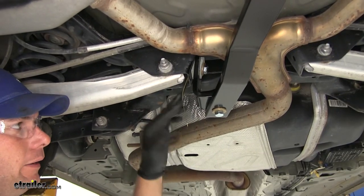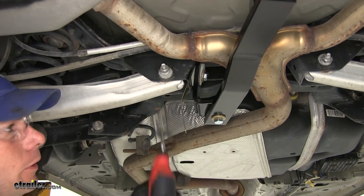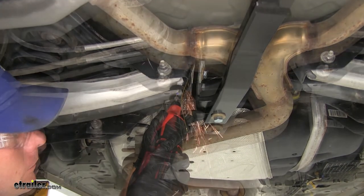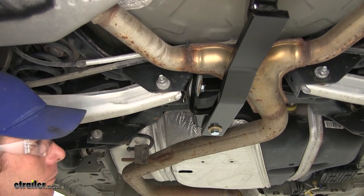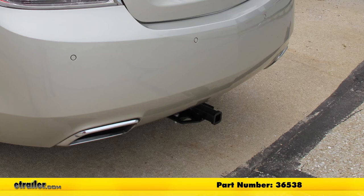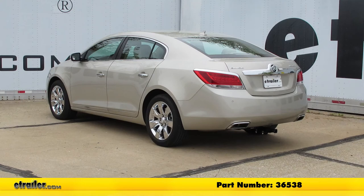The handle nut that you've got here — you can use snips, shears, or a rotary tool to trim that off. With everything torqued down properly, that completes our installation of the Draw-Tite Custom Fit Class II Trailer Hitch Receiver, part number 36538, on our 2013 Buick LaCrosse.